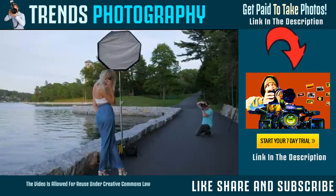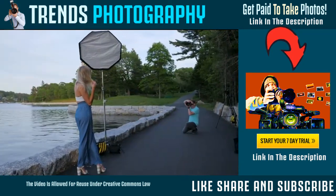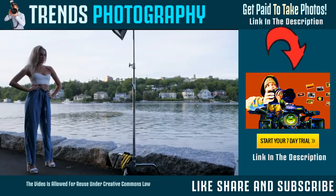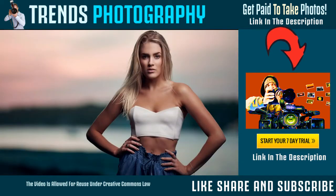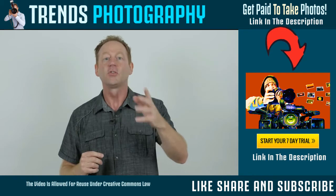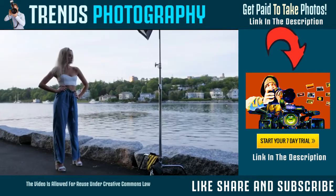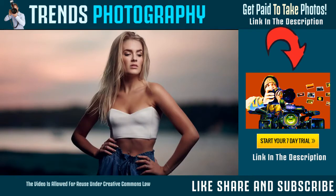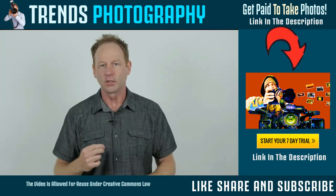I like to use a modifier that's 36 inches in diameter, or 90 centimeters, or you could use a 48-inch diameter, which is 120 centimeters. I recommend a round soft box with two layers of diffusion. I prefer round ones because it creates a round catch light in the eyes, just like the sun would. Third, off-camera flash allows you to control the amount of light. For example, if you're shooting outdoors, you can have a different exposure on the background and a different exposure on your subject.